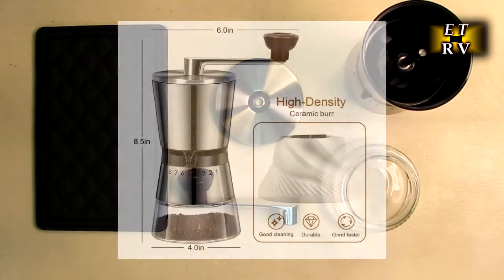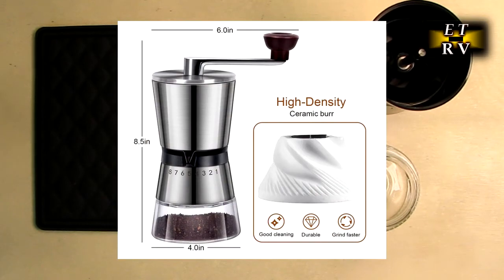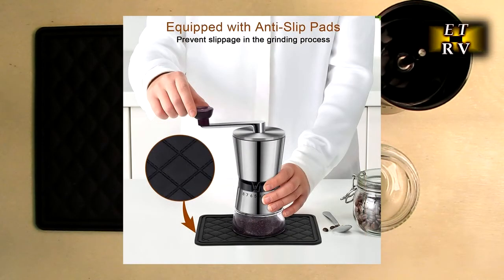Hello again, this is Robert Veach here. This is my video review of the XFLYE brand portable hand manual coffee grinder with 15 adjustable settings.